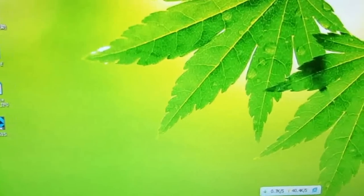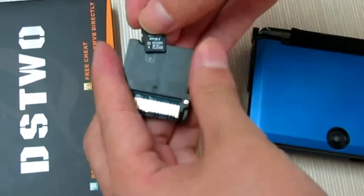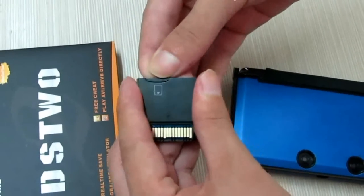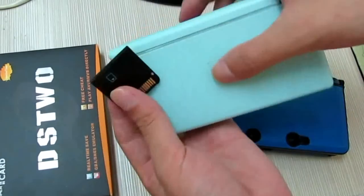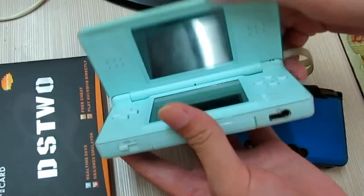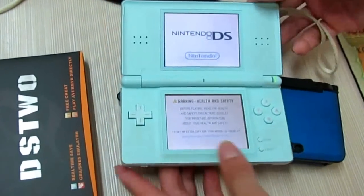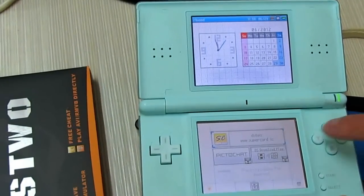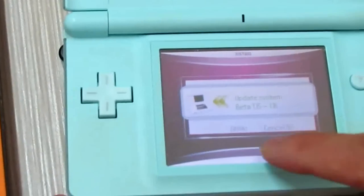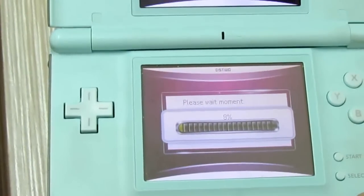Now insert it into the console. Find the DS2 card and insert it. We need to power on. Yeah, as you can see here is the update compilation table — go ahead and do the update.